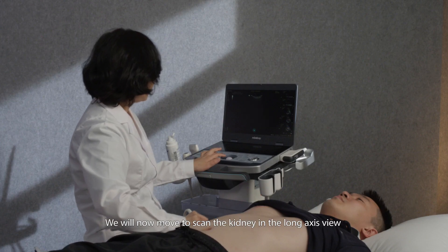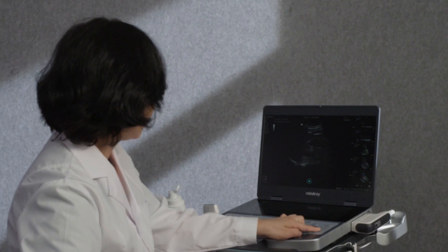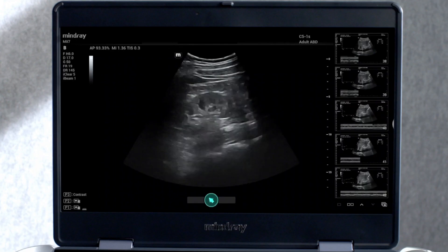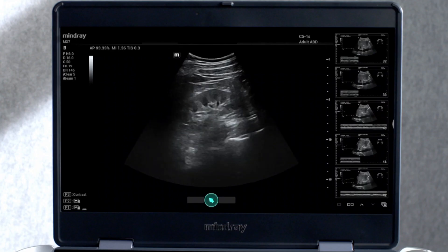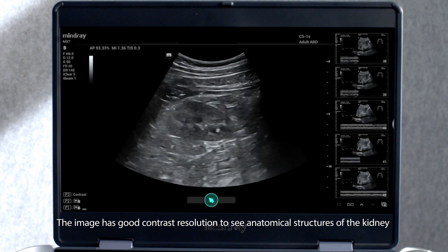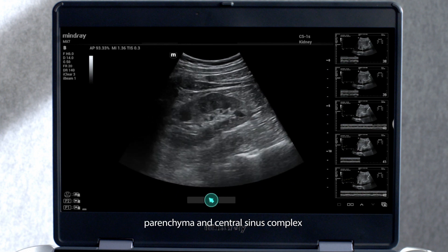We will now move to scan the kidney in the long axis view. The image has good contrast resolution to see anatomical structures of the kidney, such as the renal capsule, parenchyma and central sinus complex.